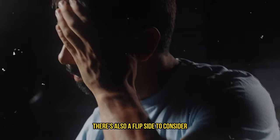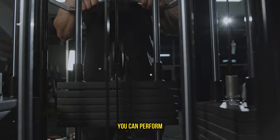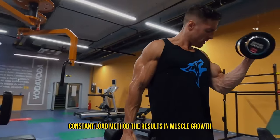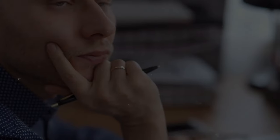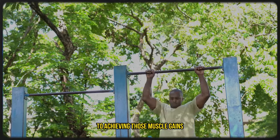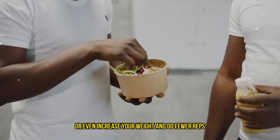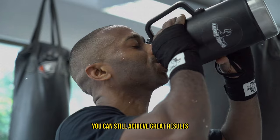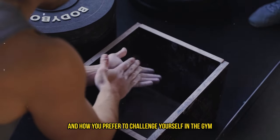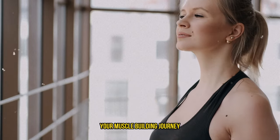There's also a flip side to consider: you could increase the load across your sets, which would naturally decrease the number of reps you can perform. Comparing this approach to the more typical constant load method, the results in muscle growth were still pretty much the same. This shows that there are multiple pathways to achieving those muscle gains — whether you push with the same weight, decrease your load to pump out more reps, or increase your weight and do fewer reps, you can still achieve great results. It's all about what feels best for you. Remember, variety not only keeps things interesting but can also be a strategic part of your muscle-building journey.